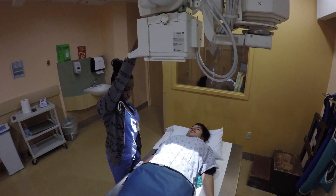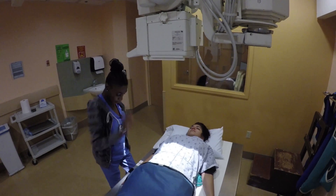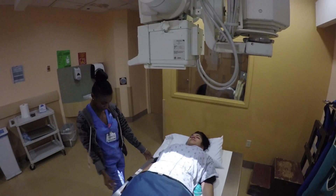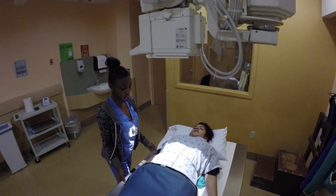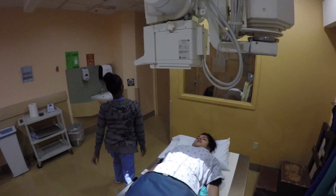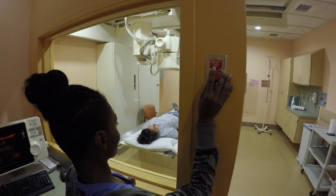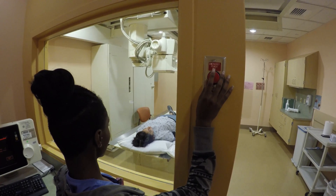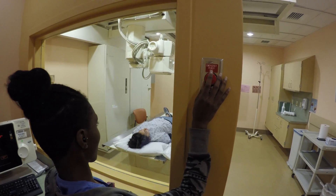Well, all of that is very interesting. And now we're ready to take your x-ray. Breathe out, hold it, and you're done.